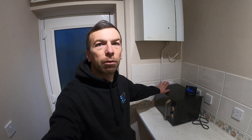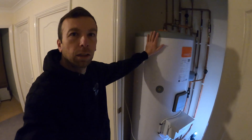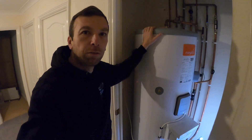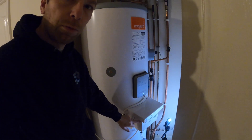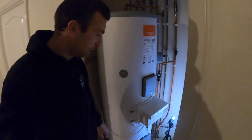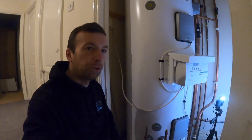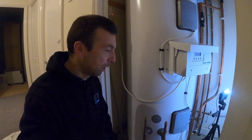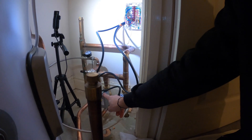Just before I do that, I'll take you upstairs and show you the unvented cylinder cupboard. It's an unvented Megaflow — I think it's 250 litres. It's the solar iBoost-ready one, so there aren't solar panels yet but there should be solar panels going on soon along with a battery storage system. We've got our cylinder stat here.